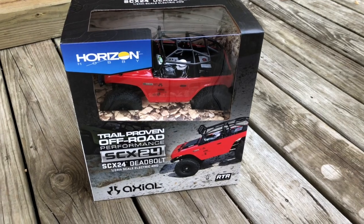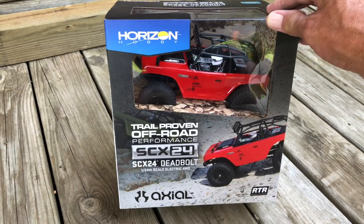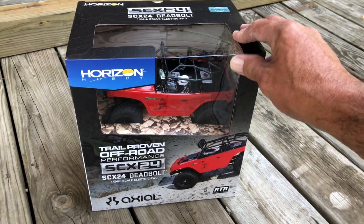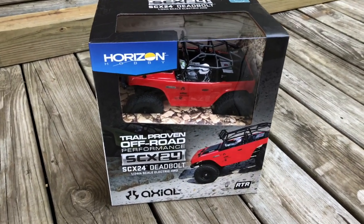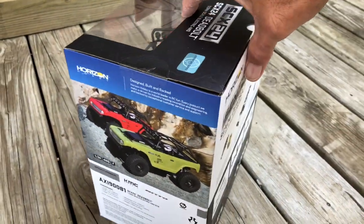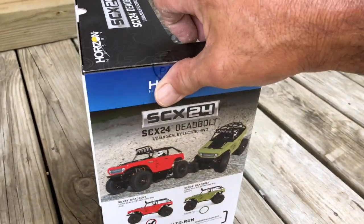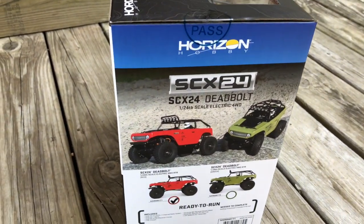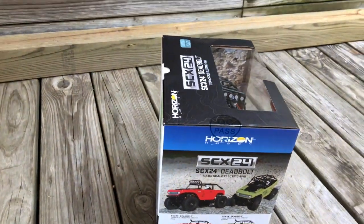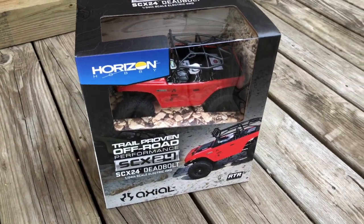Okay home racing fans, we're taking a look at a brand new release from Axial — this is their 1/24 scale series, the SCX24 Deadbolt. I've almost bought the 1/10 scale version of this truck, and now here it is in 1/24th. The box art looks great and tells you a little about the truck's features. One of the greatest features is that it's ready to run — nothing else needed, it's all here in the box.